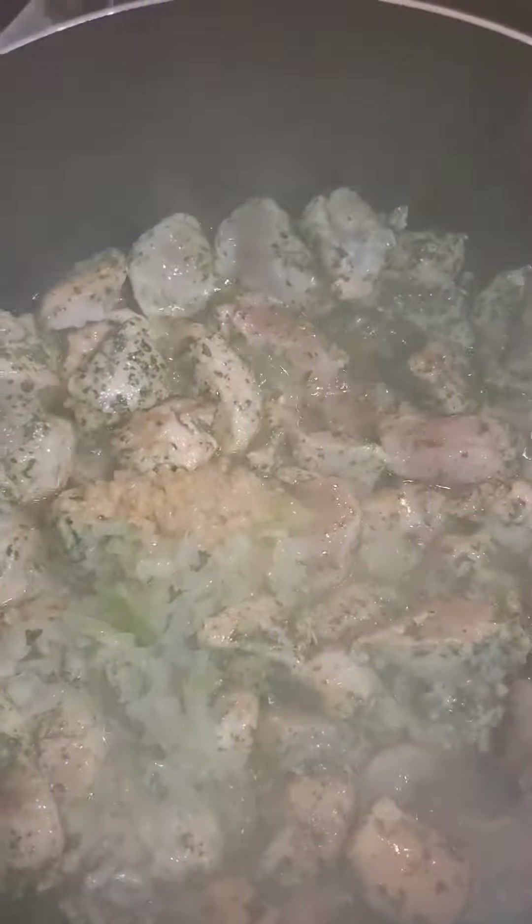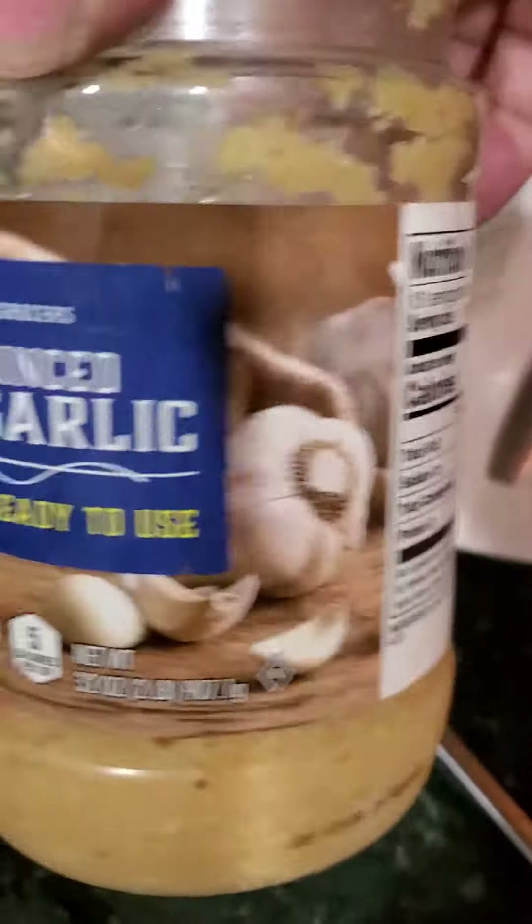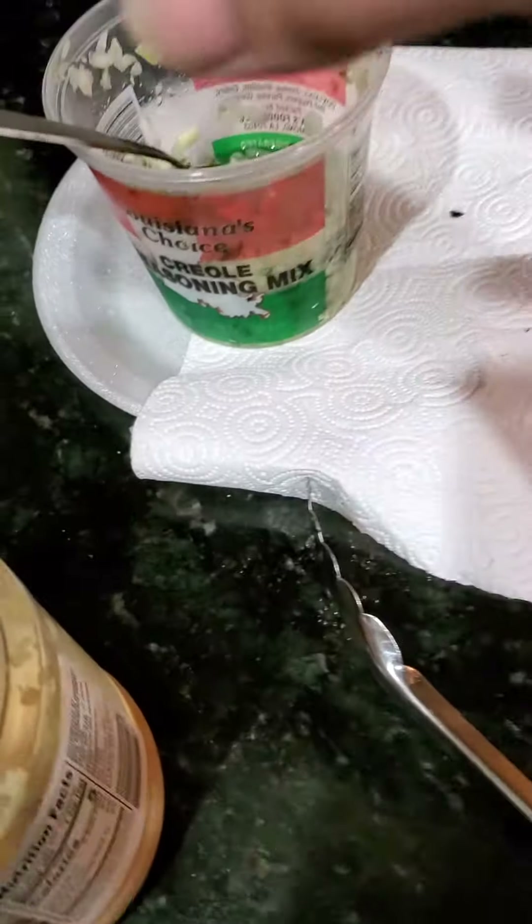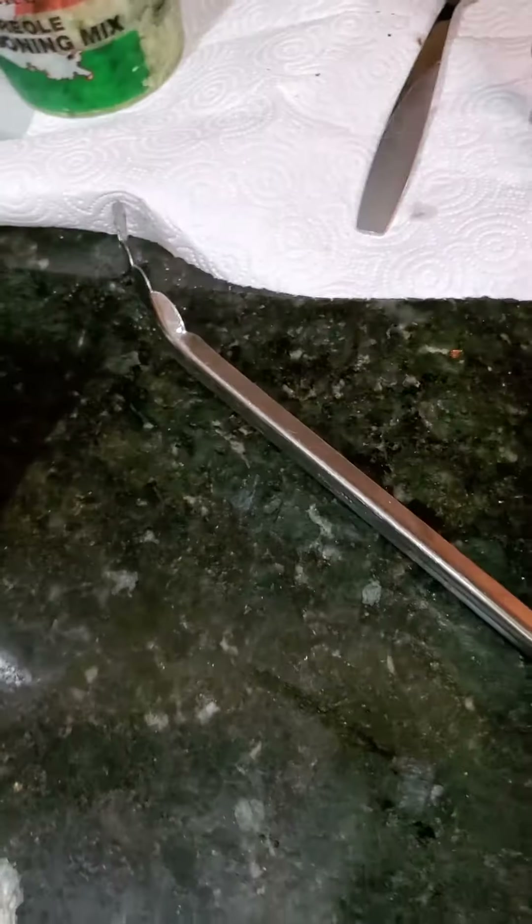There's a whole trinity — onion, bell peppers, and celery. And that's the same thing I use all the time: the roasted minced garlic and the Louisiana's Choice Creole seasoning mix.